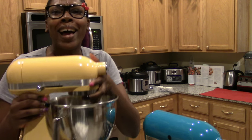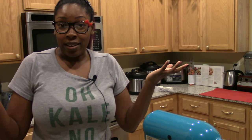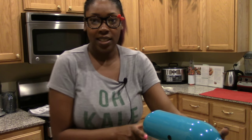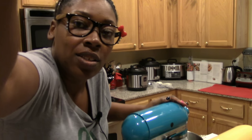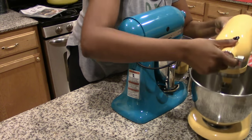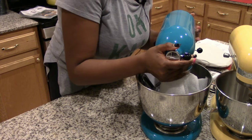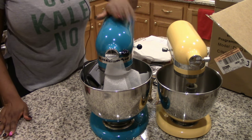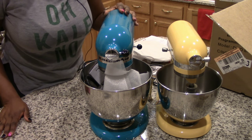I got the mini because it's cute and easier for my daughter to help in the kitchen. Let me show you the size difference — here's the 3.5-quart mini next to the five-quart full size. The mini is way lighter, which I love. And you guys cannot tell me you don't like this ocean blue color!